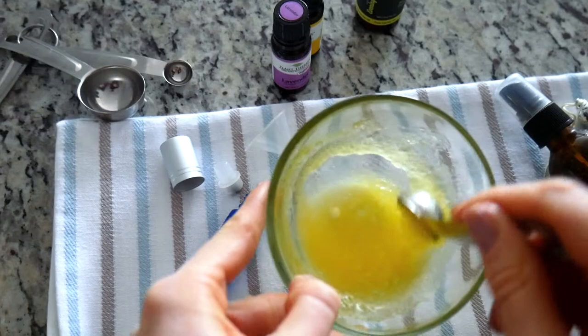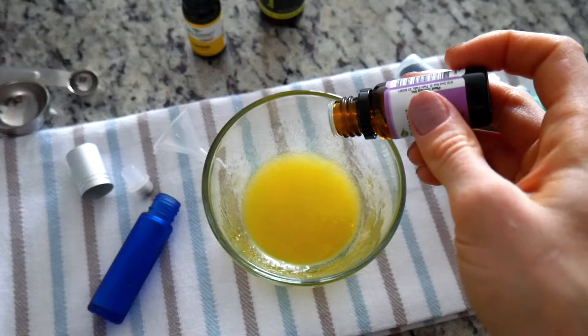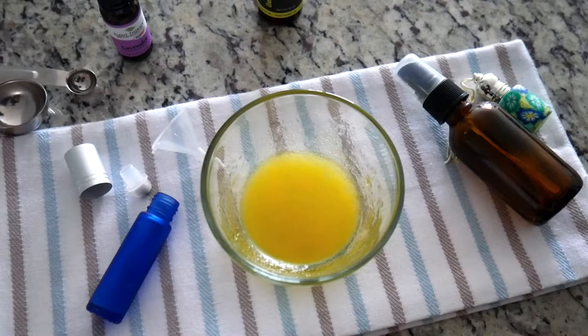Incorporate it very well. Now let's add the essential oils. I'm going to use nine drops of lavender essential oil — this is going to be a 2% dilution. Nine to ten drops is perfect for this amount, since the normal dilution of lavender essential oil is two to five percent.